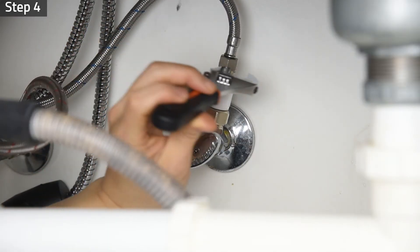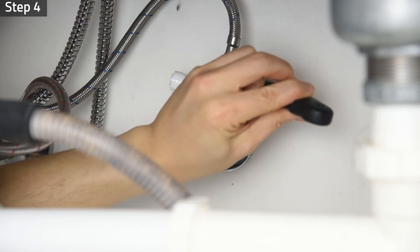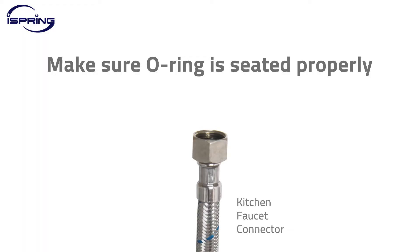Step 4. Reinstall the faucet connector pipe to the feed water adapter and tighten it with a wrench. Make sure the faucet connector has an O-ring in it. If not, apply plumber's tape to the connector to prevent leaks.